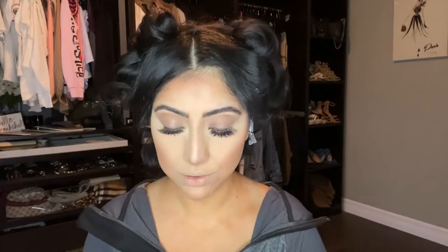I know it looks really harsh right now but I'm going to blend it out. I'm taking my beauty blender that still has some concealer residue on it and just slightly going over to blend it out. I don't want it too blended out because she has a pretty prominent nose contour — I want to mimic that — but look how much better it looks just from blending.